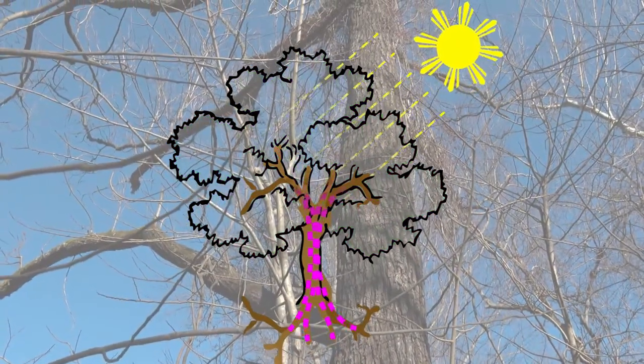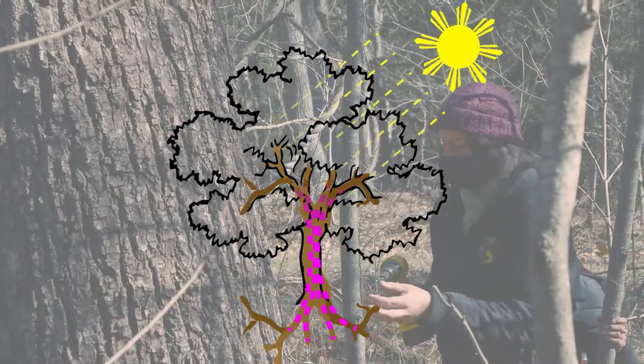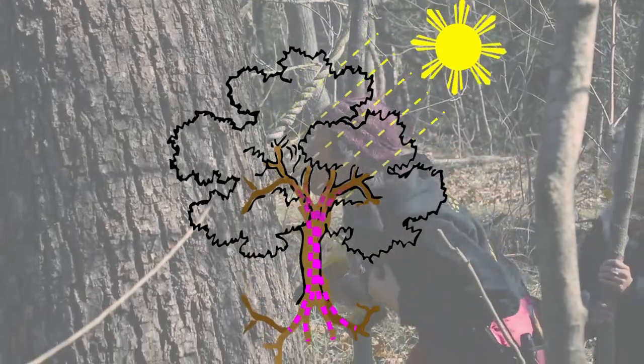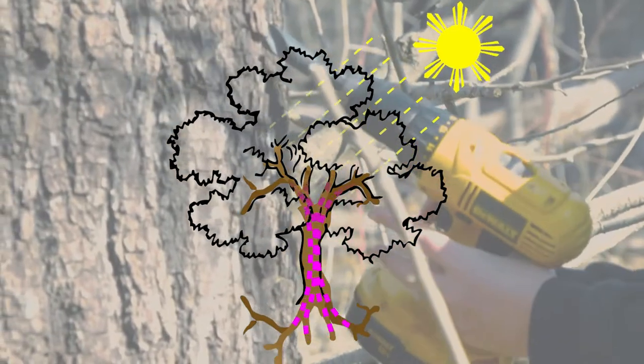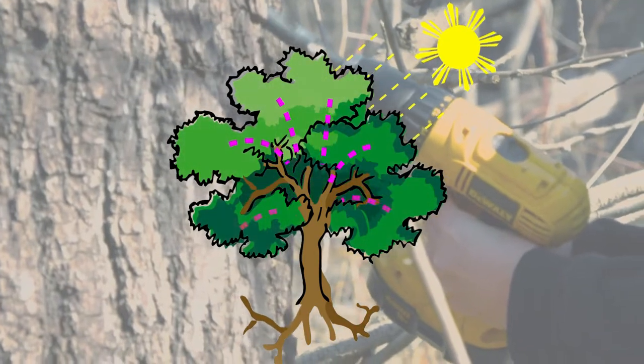We're getting closer to spring, so the roots are starting to send their energy back up towards the top of the tree, because in another couple of months all of the little leaf buds that are way out there on the ends of the twigs will start swelling with this sap and start the next generation of photosynthesis.